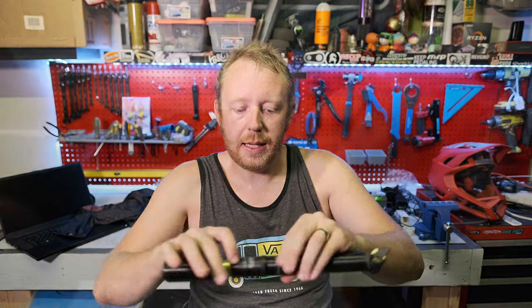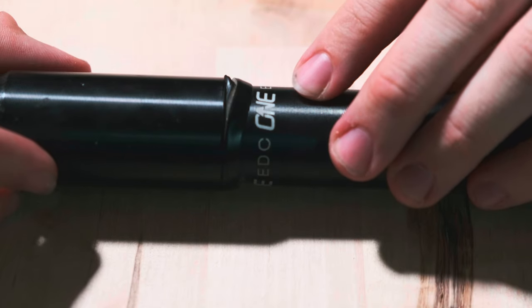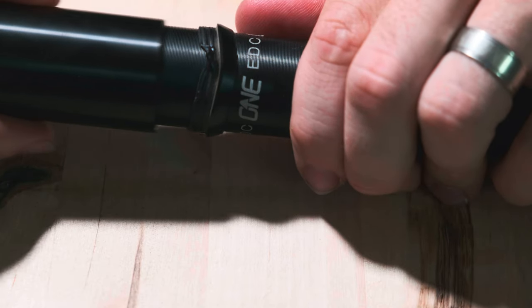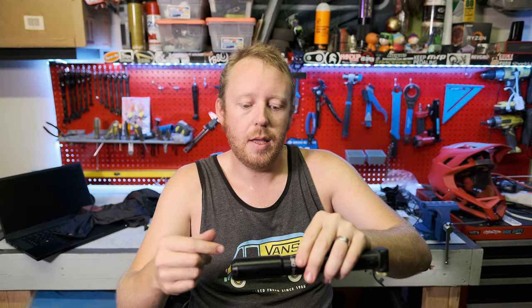The other thing that really bugged me is the way that this holds in right here — it's this little rubber ring. I don't know how I did it, but I managed to deform it to where if I push it in normally, it'll catch wrong and it won't seal right.